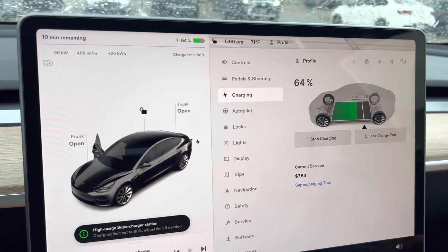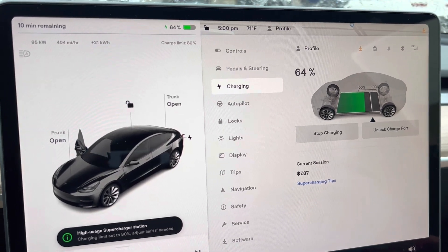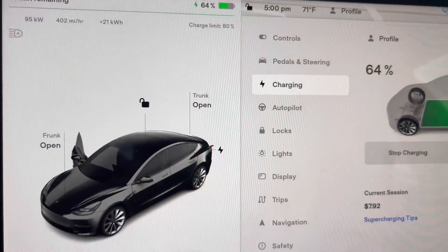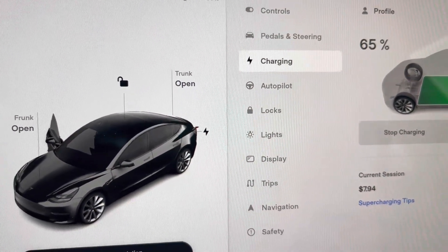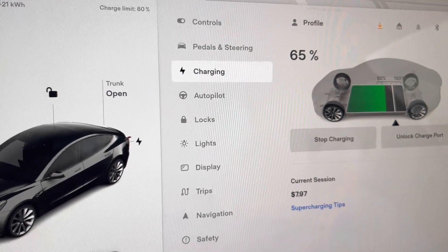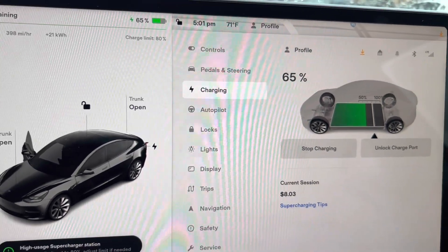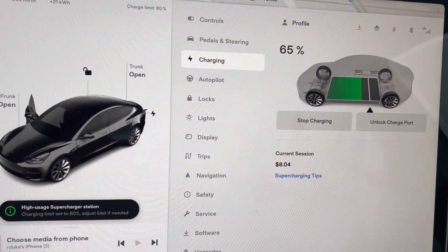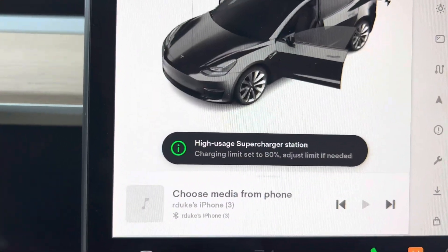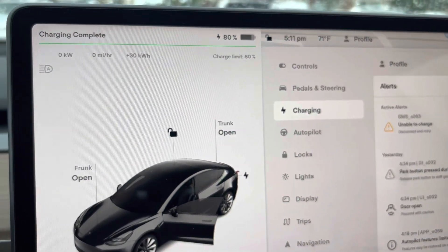Some of you Tesla people may know all this, but we're in discovery mode, learning as we go with this rental. We've been here about 10 minutes and went from 32% to 65%. Now here we are at 65% and about 10 minutes to go. Who knew that charging at a Tesla supercharging station was free? The supercharger is set to charge to 80%, so we're still trying to figure that out.